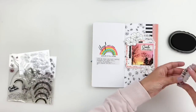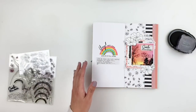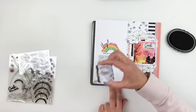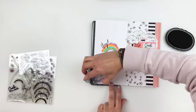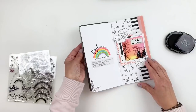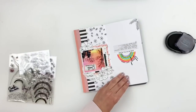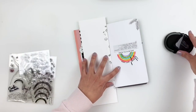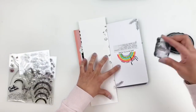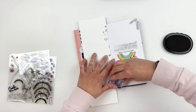I want to add something to the corners of the left side of my spread. I decided to use more of those flowers and leaves, adding them to the corner. I'll also go through my puffy hearts and add some hearts around it to bring in more color and balance the top and bottom portions of my layout.